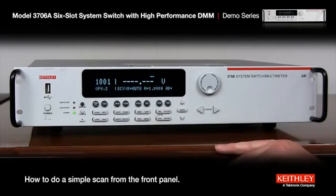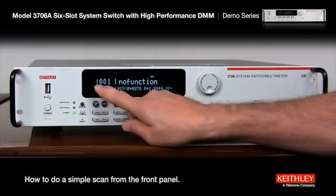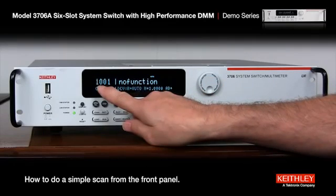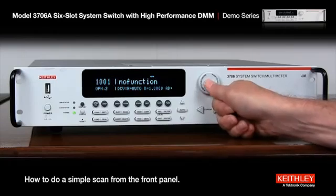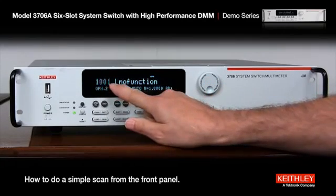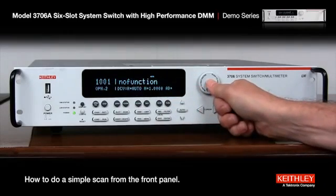First thing we need to do is set up the channels. If we go over to the wheel and just push it in, you'll see the one, which is the slot number, starts to blink. So we want slot one. Push the wheel in, then the first channel starts to blink. We'll start with channel one.